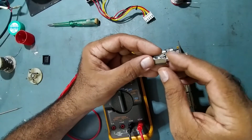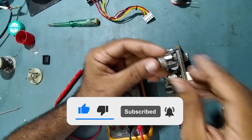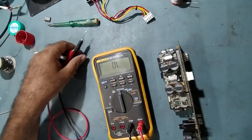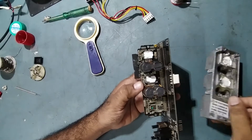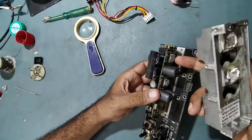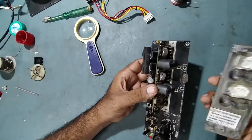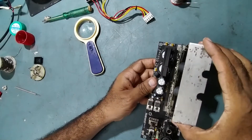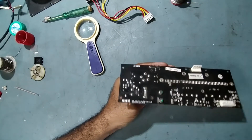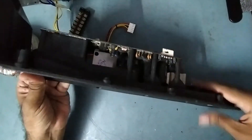Now we will fix this back — start fixing the heat sink. Be careful: the two IC bodies should touch the heat sink but should not short with the ground body, otherwise the IC will blow off. Fix all the screws back. I have already fixed the module back.